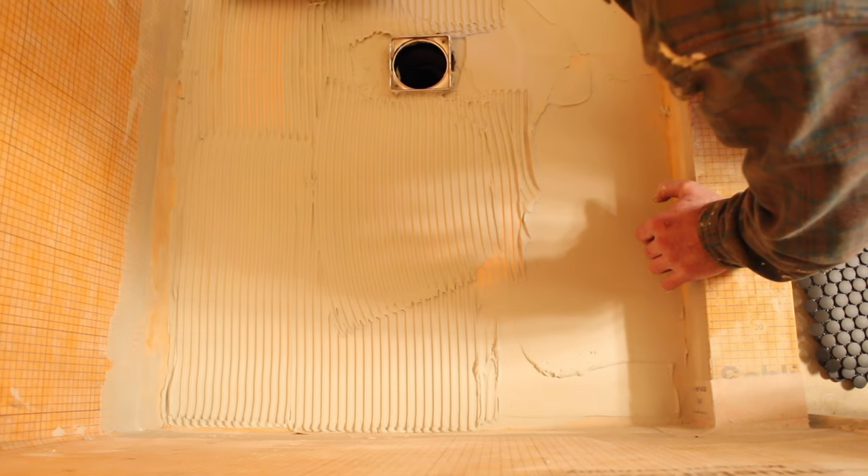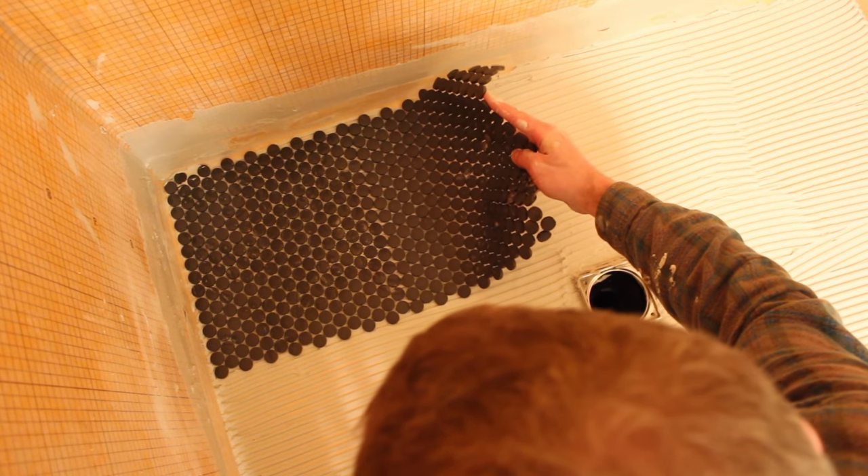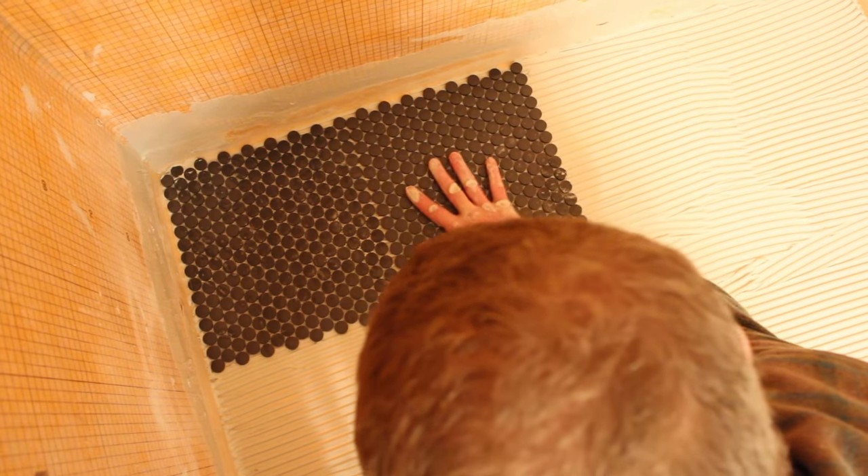Another important tip is to choose the right size trowel. We used a ¼ inch by ¼ inch square notch trowel, which provided the right amount of coverage between our pre-slope shower pan and the penny mosaic. If you're not sure what size trowel to use, we recommend calling the thinset manufacturer and asking what they recommend based on the thinset you're using and the size of the tile.